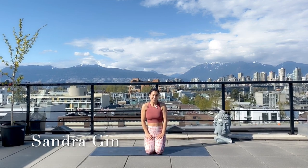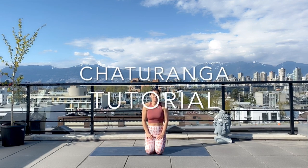Hi yogis, my name is Sandra and welcome to my rooftop in Vancouver. Today I'm going to be taking you through a tutorial on chaturanga, which is a strength pose that you see in a typical vinyasa class.